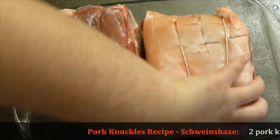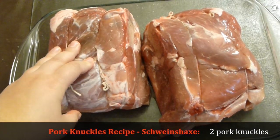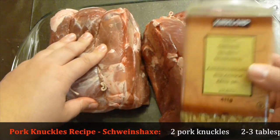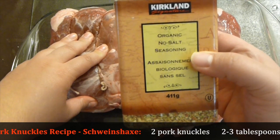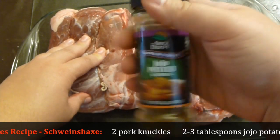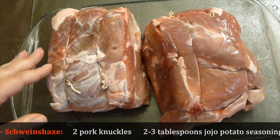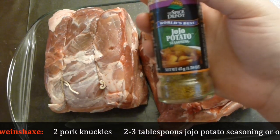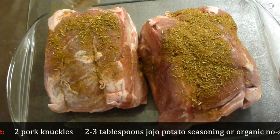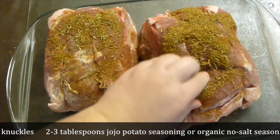Turn them on this side and add your seasoning. You can use any seasoning you like — Chinese five spice, Kirkland organic (I really like that), or you can use Giorgio potatoes spice blend. I've used that quite a bit in the last couple of months. Today I've decided to go with Giorgio potatoes because it's my son's favorite spice blend.